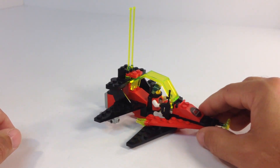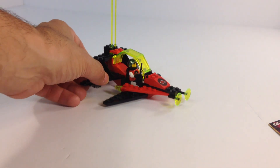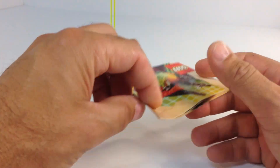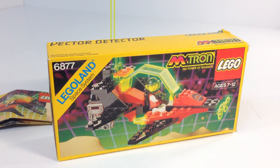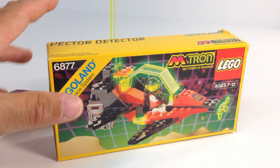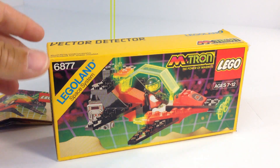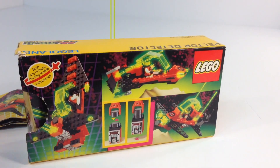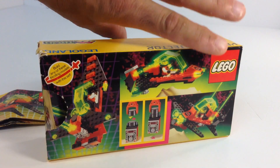Don't you love magnets? That's all there is to that set — it's pretty small. We will show you the box and the instructions. Instructions have a full color picture on the front. The box has the M-Tron logo on it. I love the yellow boxes from back in the day — most of the Lego sets back then in 1990 had a yellow box. Vector Detector, M-Tron. And then on the other side, a couple of alternate builds, and it shows you magnetism at work: 'Build one of these exciting models from this set.'